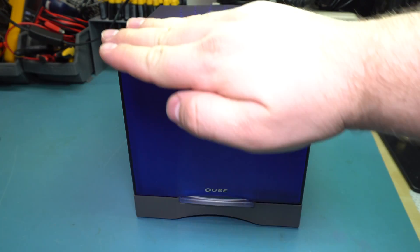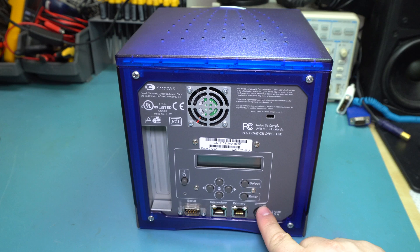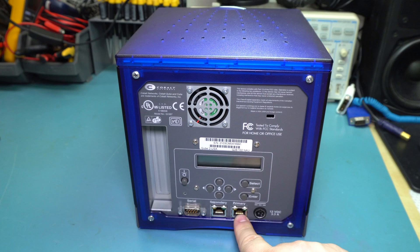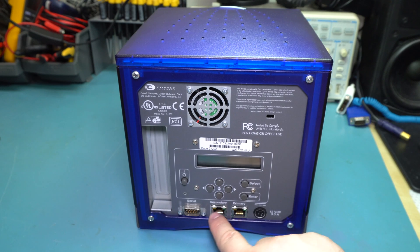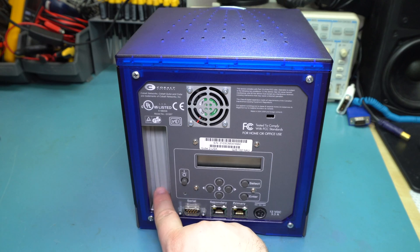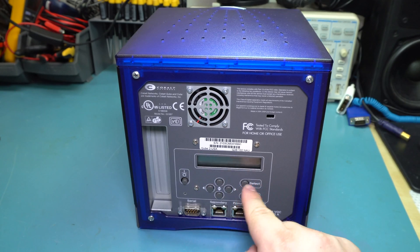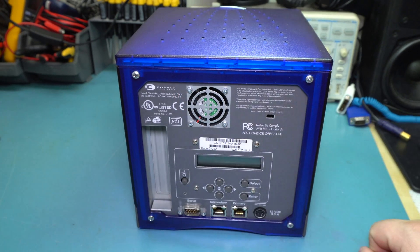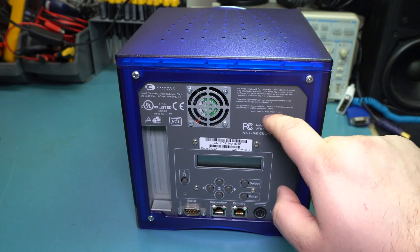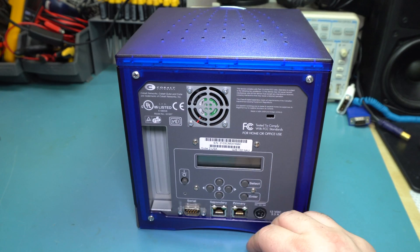This looks like it's glowing but it's not — just the light from above. It does actually light up with two LEDs. On the back there's a power connector, though I don't have the power adapter for this. There are two 100Base-T Ethernet ports, a serial port, what I believe is a PCI slot, a user interface to set your IP address, a 40mm fan, and what looks to be a locking tab.